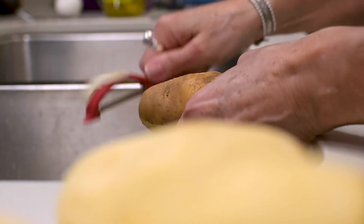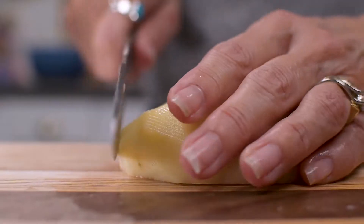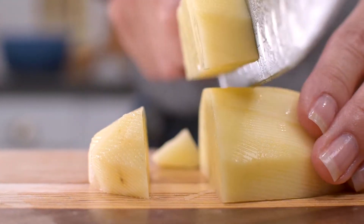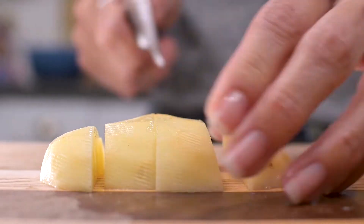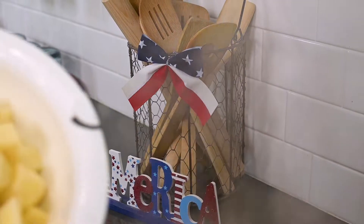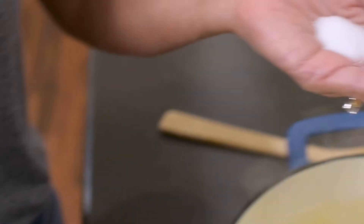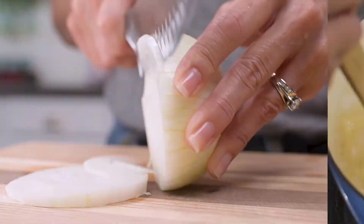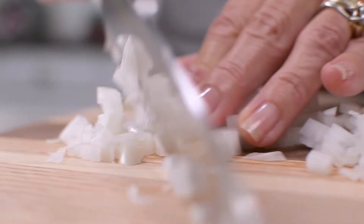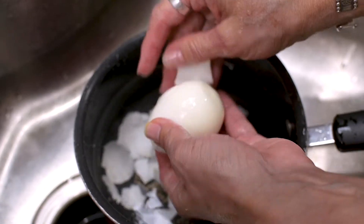I'll start by putting some water to boil on the stove, then peel and cut the potatoes. Russet potatoes are a great choice for potato salad, especially if you like it on the creamy side, because they tend to break up easily once cooked. Cut them into little squares about half an inch big, then put the potatoes in to cook — about 10 minutes or so. Salt the water with about a teaspoon of salt. While that's going, I'll chop the onion and dill pickles and peel the hard-boiled eggs.